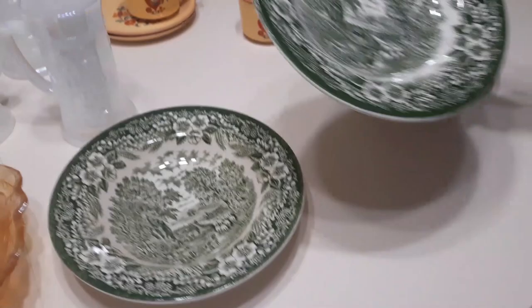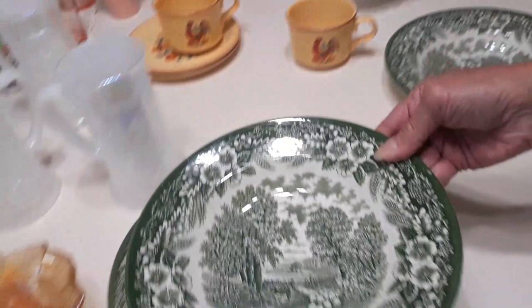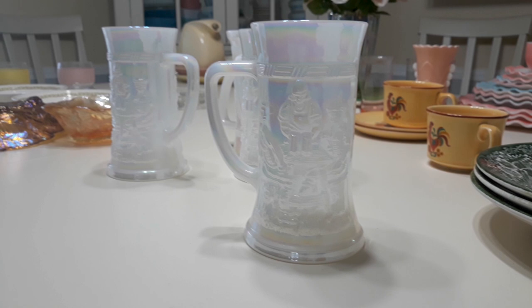I'm going to be asking $30 for these three bowls. They do have some crazing on the inside — I don't know if you can see it, but it doesn't really affect its value. These were a really good find.